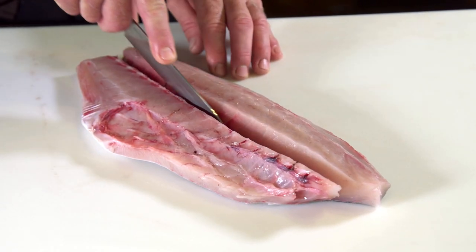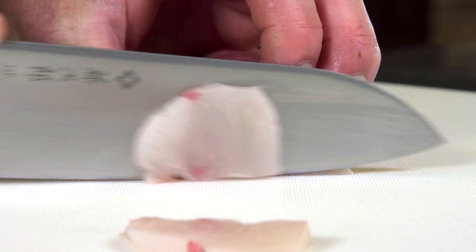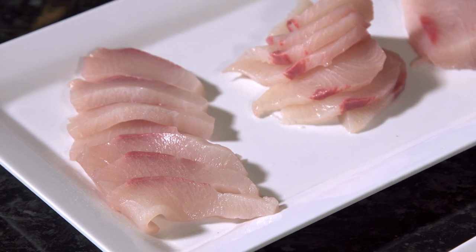I like to split the fillet just next to the bones, and we end up with the loin and the belly. It's just perfect for sashimi. What a colour.